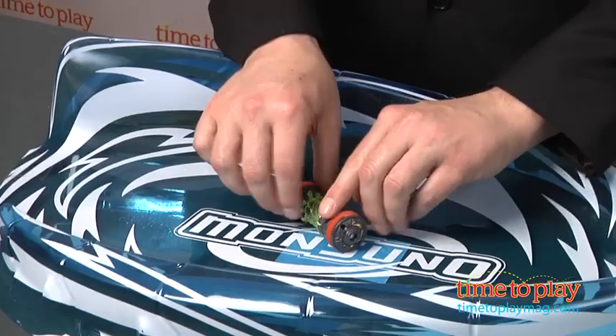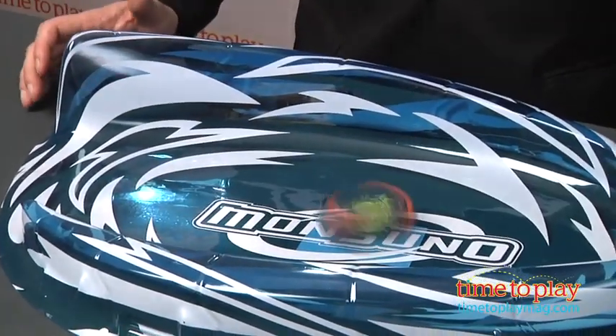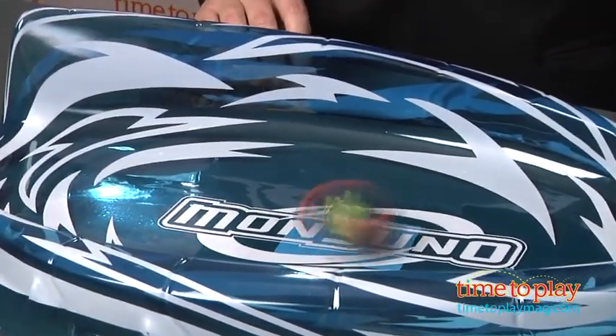Turn on the Wildcore, place it down, and then launch it with your finger — like that. Once the Wildcore starts spinning, it'll spin for up to 20 minutes until impact with a basic Monsoono core, or some other solid object, causes it to transform.